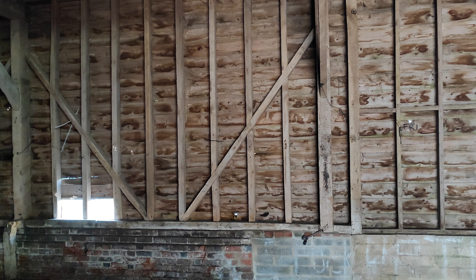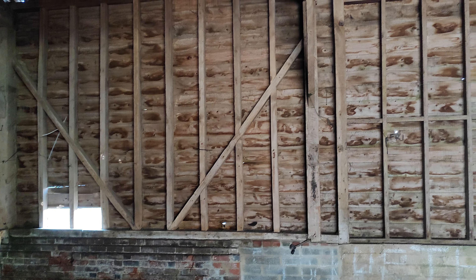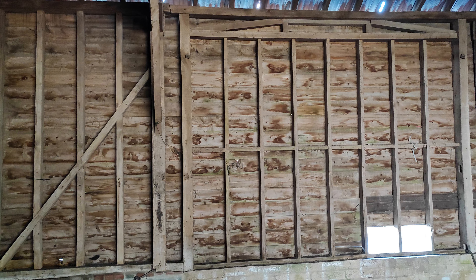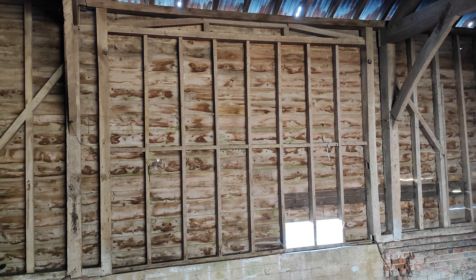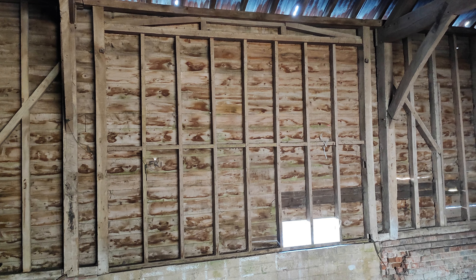I'd like to show you the inside of this timber framed farm building, probably a barn. I believe it was built around the Second World War and I think that it was a military training shelter. This is on Salisbury Plain, Wiltshire, and the quality of the build is very good, yet it's very simple.